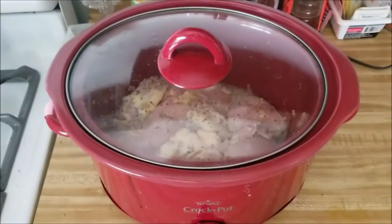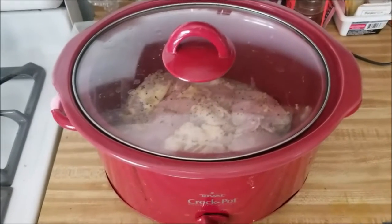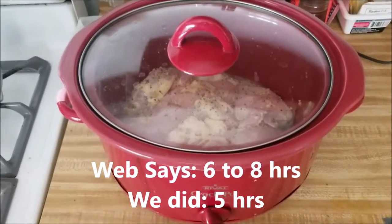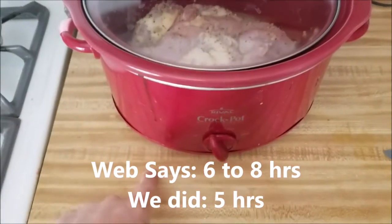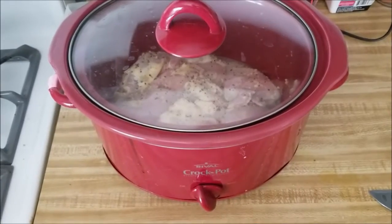I'm literally just gonna go on Google and find out how long to cook chicken in a crock pot. So we started it. I'm gonna put a post-it right here that tells us what time we started it and we'll write down when to take it off later.